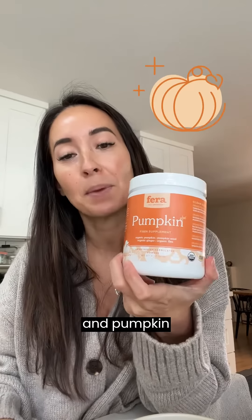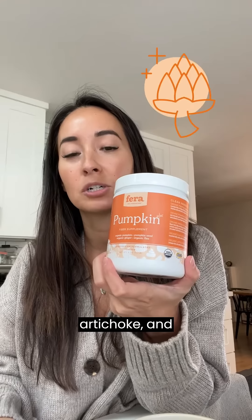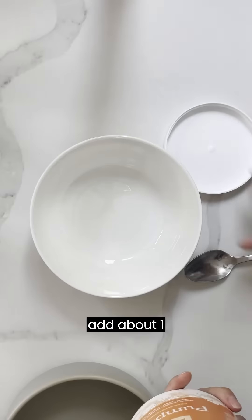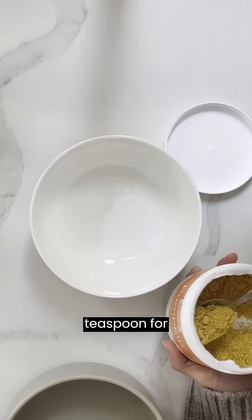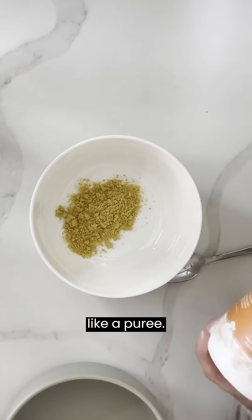First I start with our Organic Pumpkin Plus Powder for fiber and prebiotics. It includes eight organic ingredients like pumpkin and pumpkin seed, coconut, flaxseed, apple fiber, artichoke, and ginger root. I usually add about one teaspoon for Pippa's weight and I'm going to add water in this later to make it into like a puree.